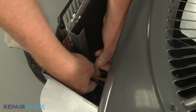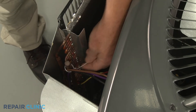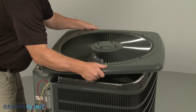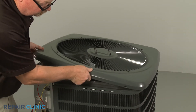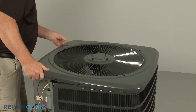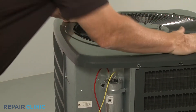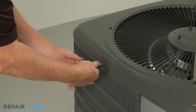Use a new zip tie to secure the wires to the condenser coil. Continue the reassembly by fully aligning the cover on the condensing unit. Thread the 14 screws to secure.